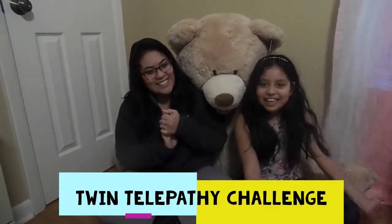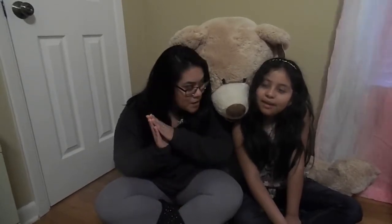Hello everybody and welcome back to the Jenny Nance Show. Today we're going to be doing a twin telepathy challenge, but this time it's going to be our style. Angie's going to make a slime and I'm going to be in the other room, and by the time Angie gets done with her slime, I'll come back in and try to recreate the same slime she made using our twin telepathy.